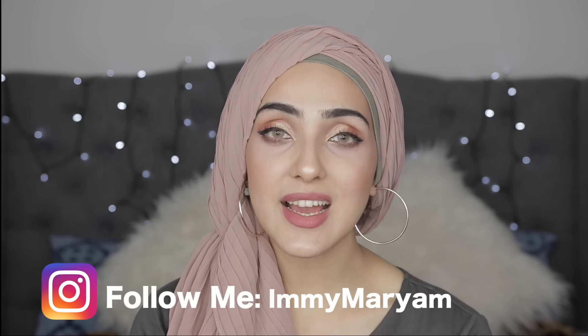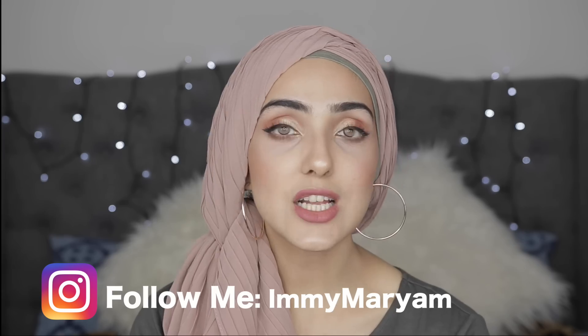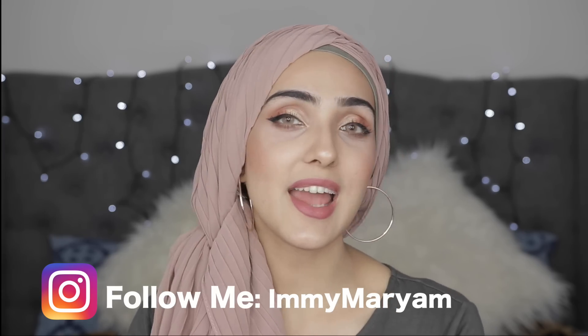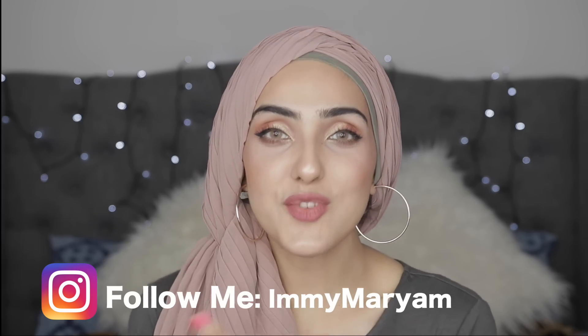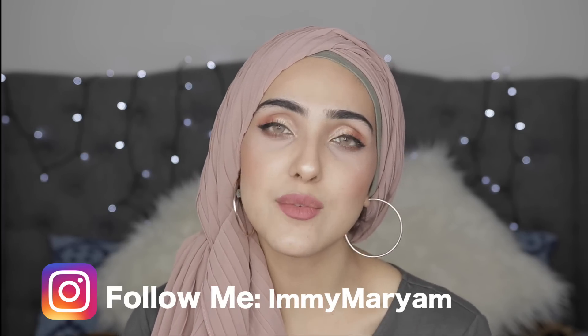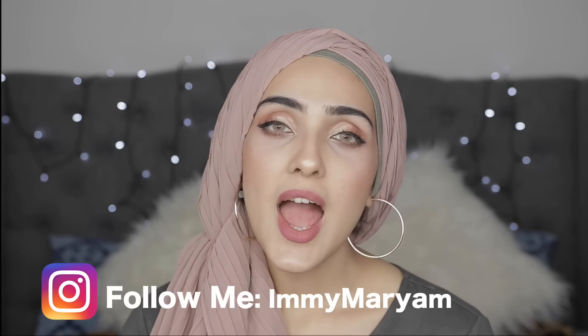Hi guys, welcome back to my channel. Before I begin this video, I want to thank each and every one of you that have subscribed to my channel, because I have finally hit 200,000 subscribers, and that is such a huge milestone for me — I didn't even expect to get 100 subscribers when I first started YouTube. So I want to thank each and every one of you who have subscribed.